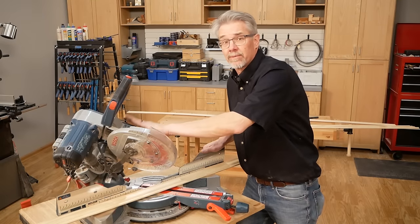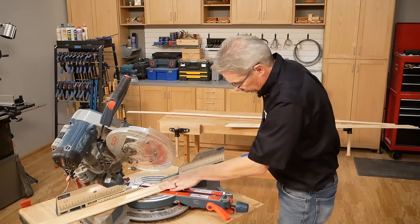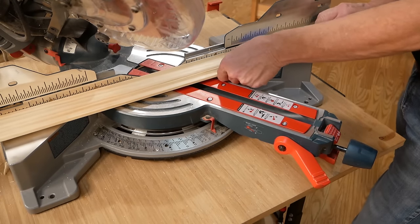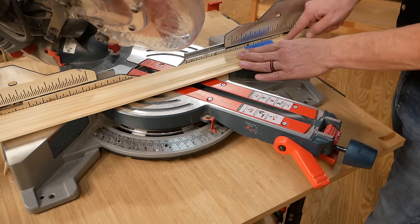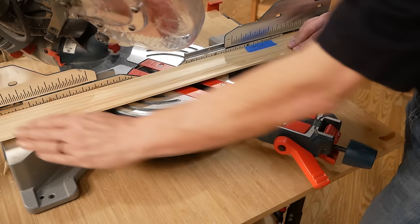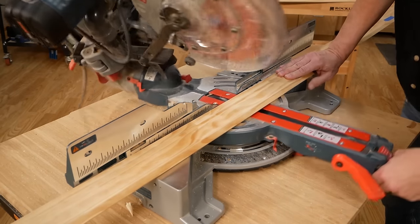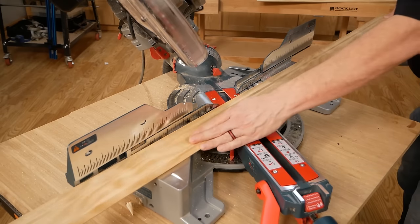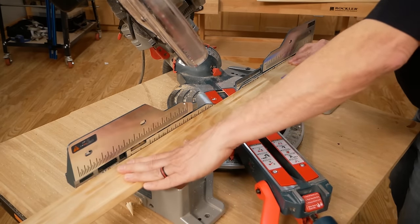Now to make the inside corner, the bevel remains the same but the other parts are all reversed. For the left side of an inside corner, the table swings right, the top of the molding goes against the fence, and the left side of the work piece is the keeper. For the right side of an inside corner, the table swings left, the bottom of the molding goes against the fence, and after the cut you use the left side.